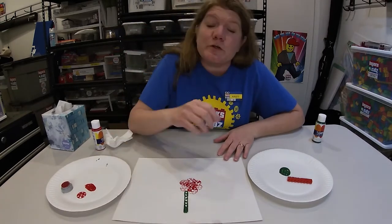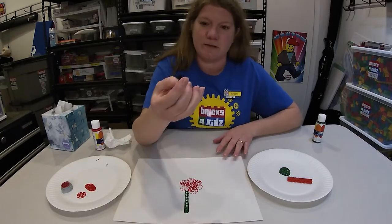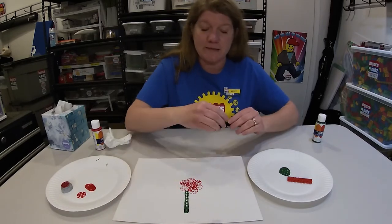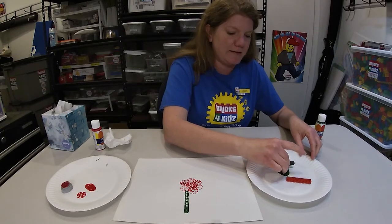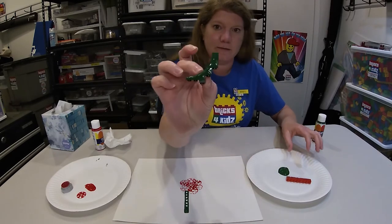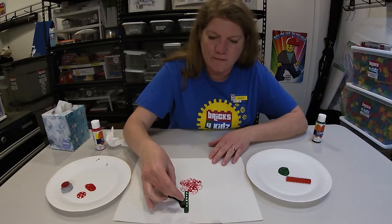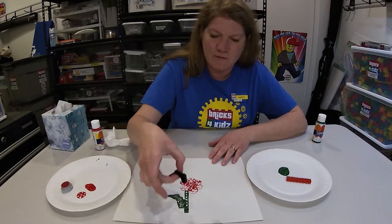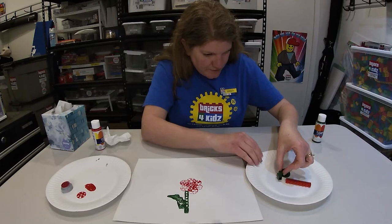My flower is off center because there's a breeze blowing — remember, art doesn't need to be perfect. It's just art. I'm going to make the petals now for my flower. I'm going to use the side of my arch brick like this to make them. Got a little squishy — that's okay, remember it's art, art isn't perfect.